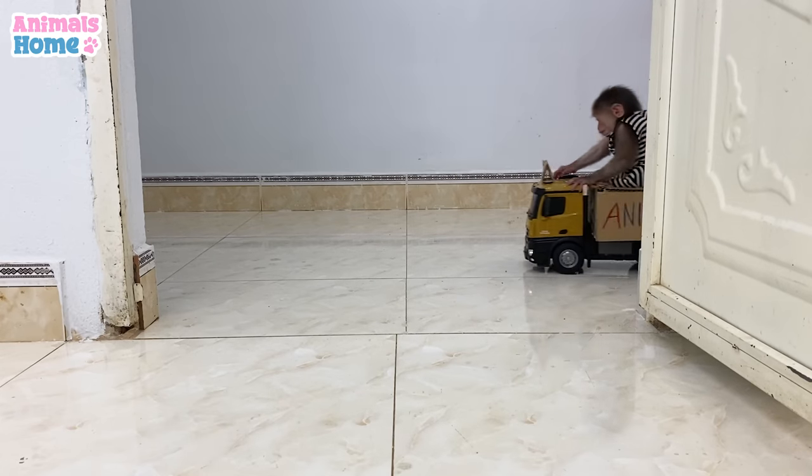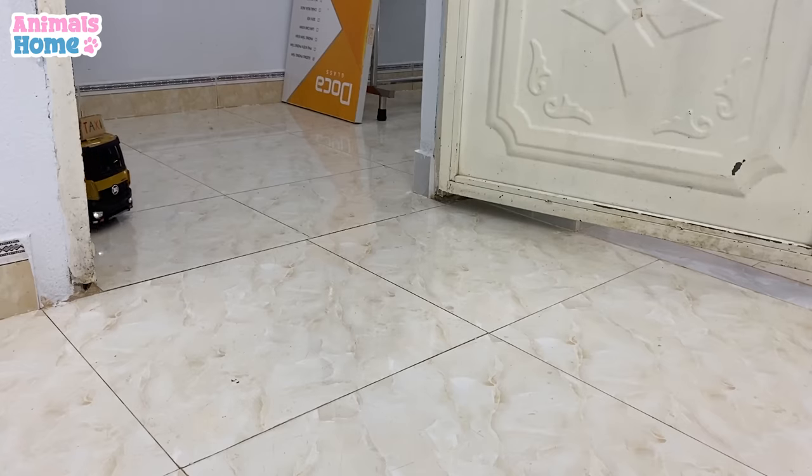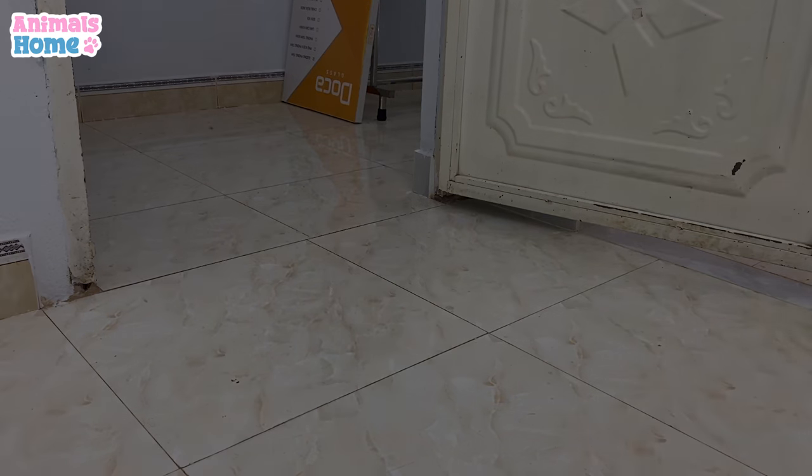Ladies and gentlemen, you don't have to try to make a step. This is a place where you can cut open and make this. This place is really cool. I like it. I'm going to take a deep breath.